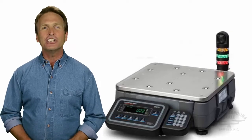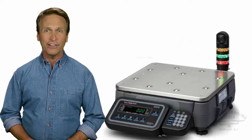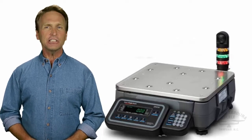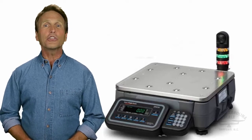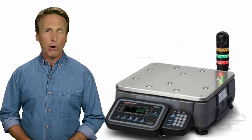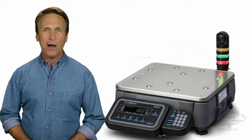The check counting function is designed to make repetitive counting faster and more efficient. This function gives an easily visible under, over, or accept window to alert the operator when the required number of parts is reached. This is ideal for most packing operations.